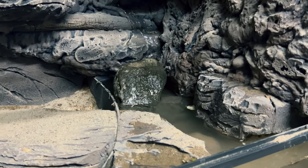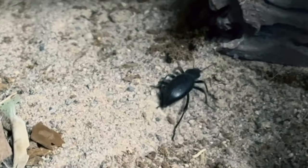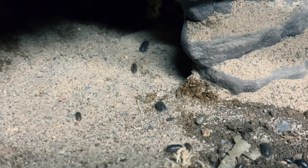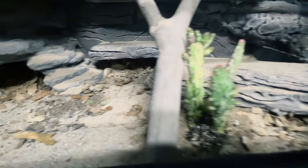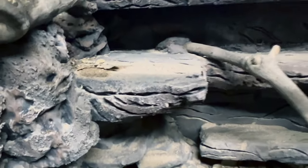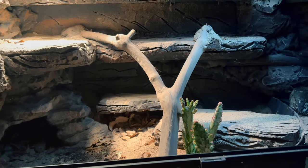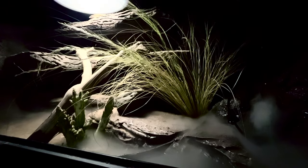Now it's time to add my bugs. I added stink bugs, isopods, and mealworms. As you can see, the isopods have already taken up home in the cave. Now I'm going to go outside and get some leaf litter and spread it around the tank — it gives it a more natural look. Then I added a misting system, and it gives a pretty good effect when the lights are all off.